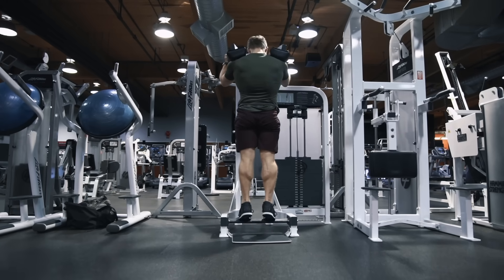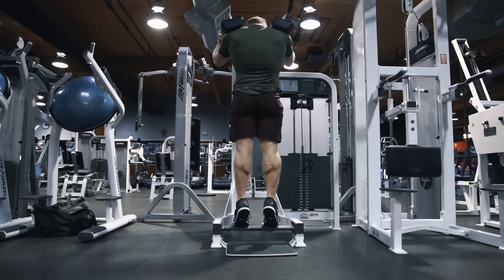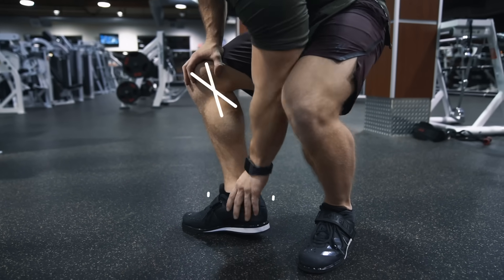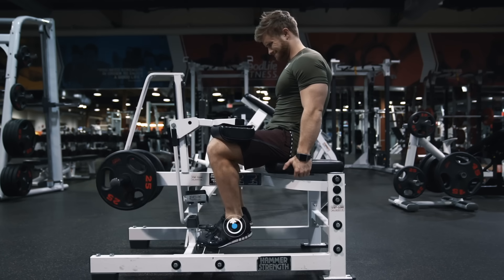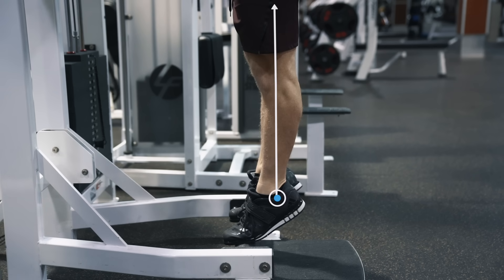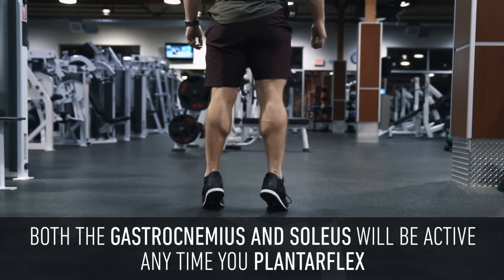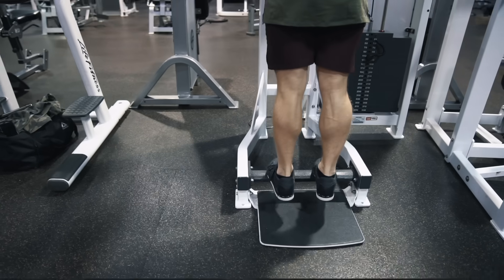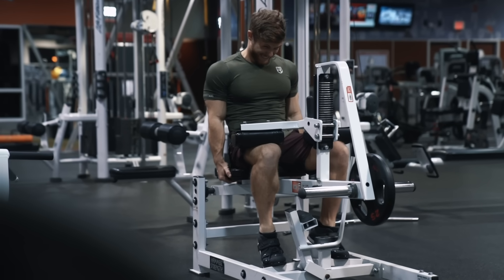The calves will be somewhat active on squats and deadlifts, but the plantar flexion range of motion is actually pretty small, so I think it's necessary to train the calves directly to maximize their growth potential. Also, because the soleus only crosses the ankle joint and not the knee joint, it's probably better targeted with a bent leg calf raise, while the gastroc is better targeted with a straight leg. However, both muscles will be active anytime you plantar flex regardless of knee position.